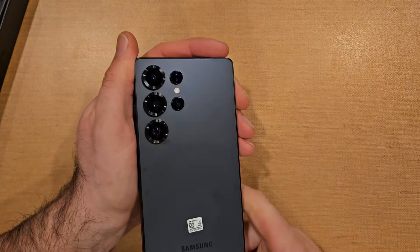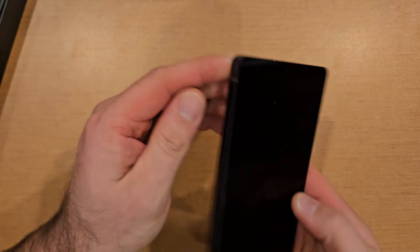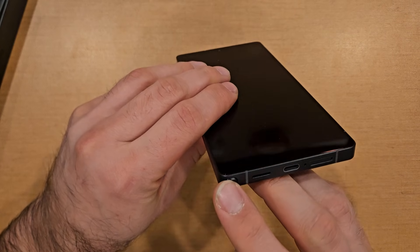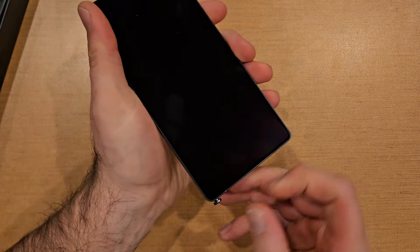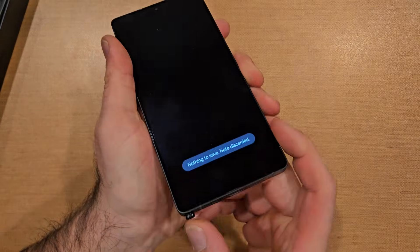My sweaty palms from holding it. But yeah — power button, volume up/down. Got the eSIM over here. We got the Galaxy Pen — that's pretty cool. Little speaker down there at the bottom.